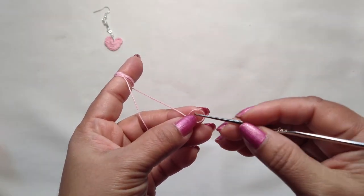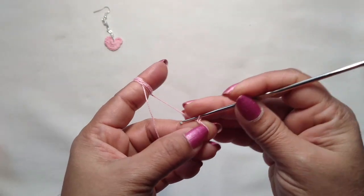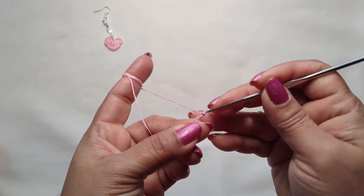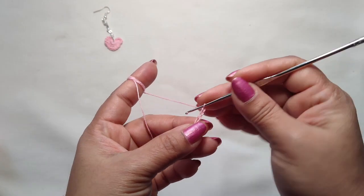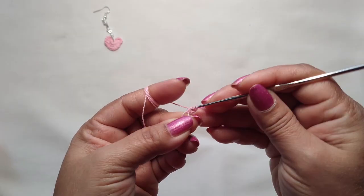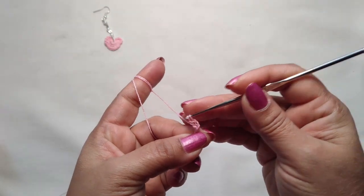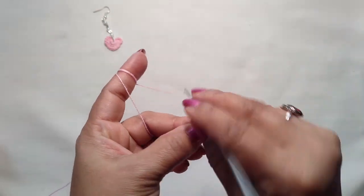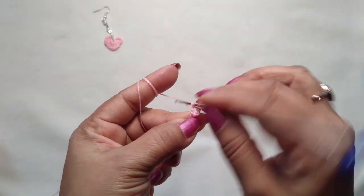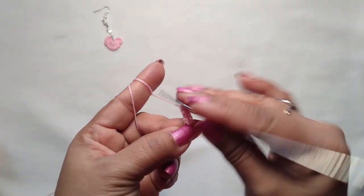First, make a magic ring. Into this magic ring, chain one, two, three. Now we are going to make three triple crochet into this magic ring — one, two, and three.